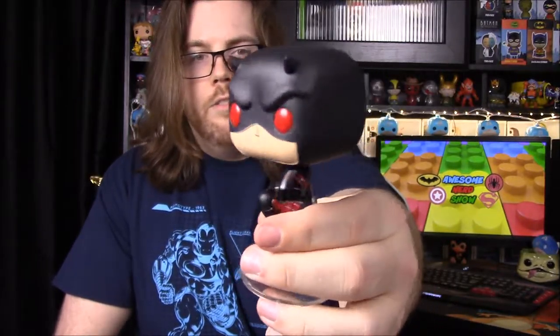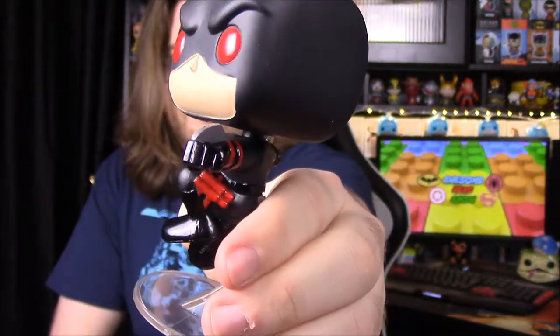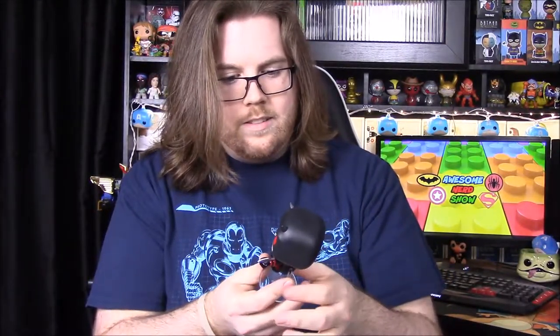The Daredevil Pop is in an all-black suit instead of red — kind of a reverse look. He has blades on his hands, which look really cool, and his billy club sticks on the side that double as a walking stick. There's what looks like a spray-painted 'DD' on it for Daredevil, and he's got demonic red eyes. It kind of looks like the Shadowland costume. In my opinion, this is one of the coolest-looking Pops we've gotten out of these boxes. They both look really nice together.